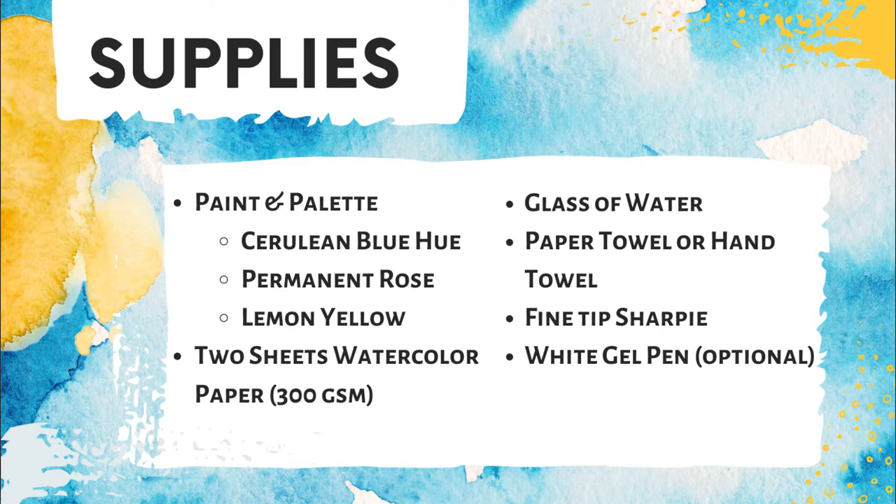It's all dried up. It might be a little bit cracked, but once you add water to it, you won't be able to tell the difference. Today we'll be using cerulean blue hue, permanent rose, and lemon yellow. Next we'll be using two sheets of watercolor paper — one sheet is for your project, the other is a scrap piece of paper that you can use to test out your color mixtures, your techniques, and your water control.